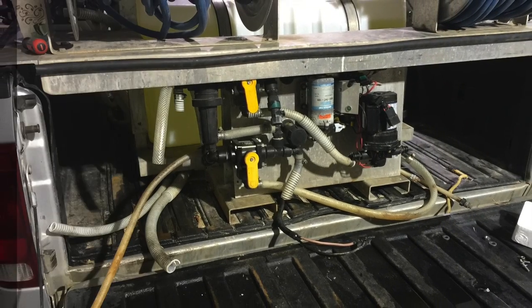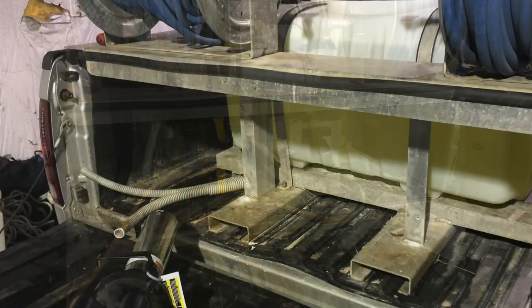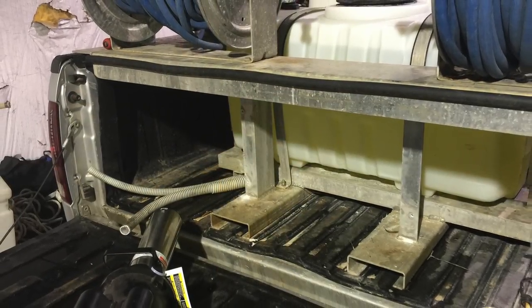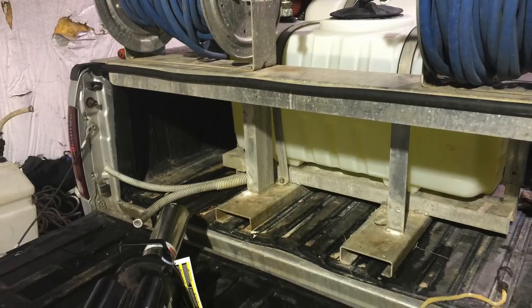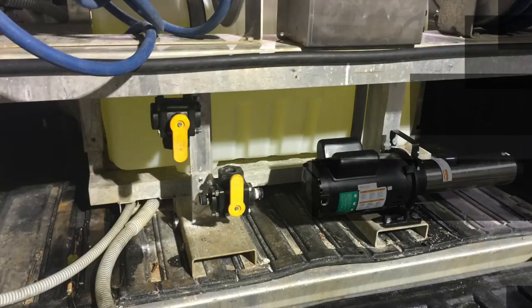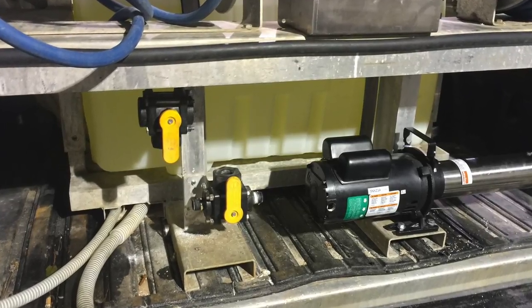Hey, this is Ray with Spray Wash Exterior Cleaning. This video is about a conversion from a soft wash system's Cradle Skid to the new Proportioner system from the Power Wash store. The Cradle Skid has been a great asset for us for several years, but I wanted to move to this new technology with the Proportioner that works better for the way our company is set up.